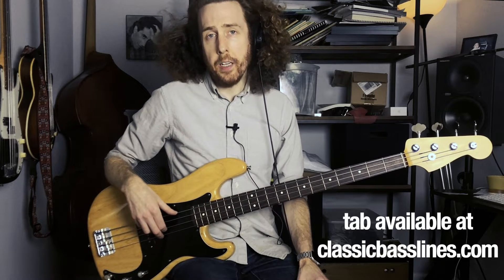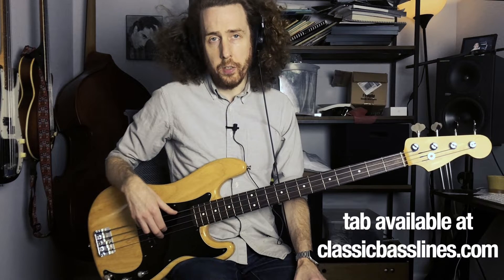Hey, it's Dave, and welcome to Classic Bass Lines. Today I'm taking a look at the bass line on 'Stealin'' by Dr. John. I'm going to talk about what I love about this bass line, what you can learn from it, and I'll play a slow version of the line for you so you can learn it.